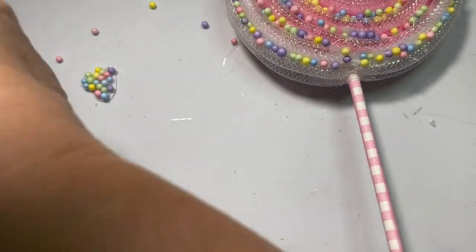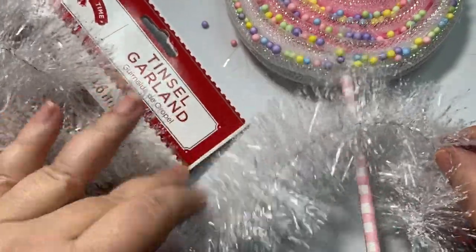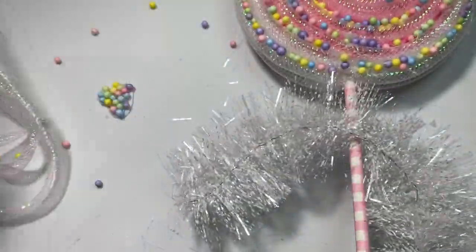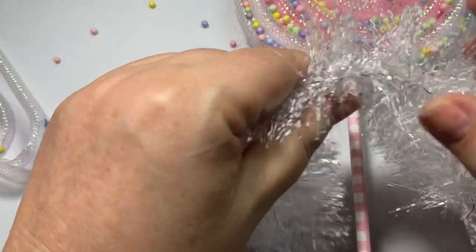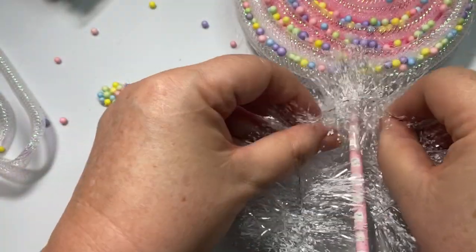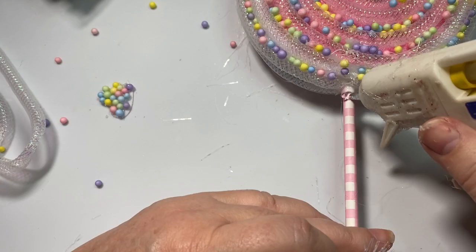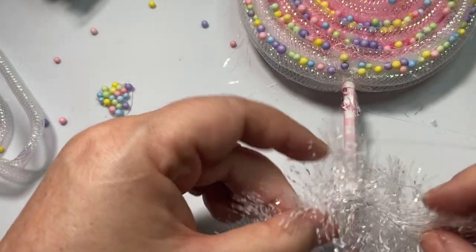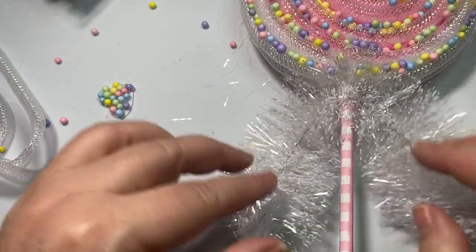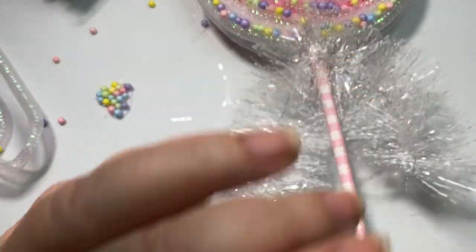The next thing I'm going to do is take a little bit of my tinsel and figure out how long I want it to be. I'm just going to cut a little piece off. You can use tulle in any color you have for this. I'm just going to put my hot glue right there and glue my little tinsel in so it stands out just a little bit. I love it.